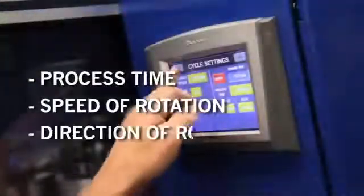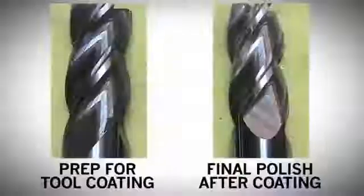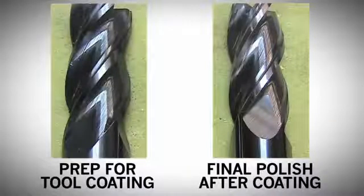Varying degrees of edge hone can be achieved by simply adjusting process time, speed of rotation, and direction of rotation.